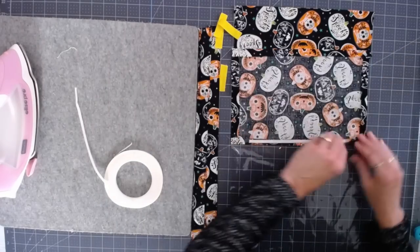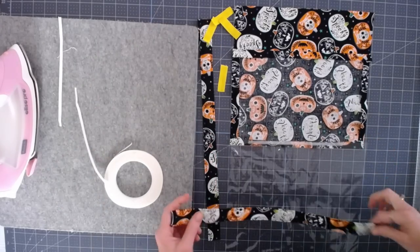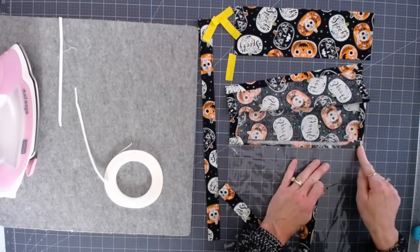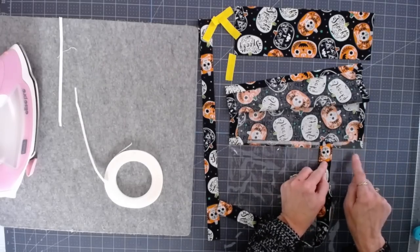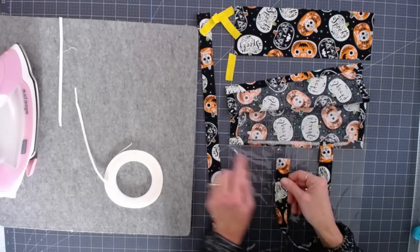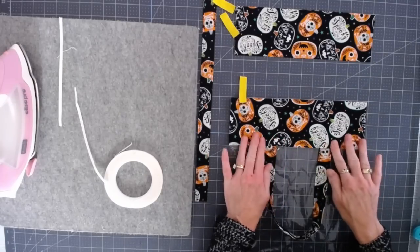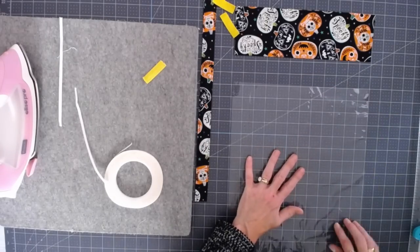Now we're going to flip it over and I'm going to remove that other piece of tape. Then we're going to take one of our handles and measure over four inches from the edge — one, two, three — and in that fourth square I'm going to put the handle. Make sure it's not twisted. Measure over on the other one — four inches — and put your other handle down. Then you can go ahead and close that up and that tape should hold it into place. Now we're going to turn it around and do the exact same thing on this end.